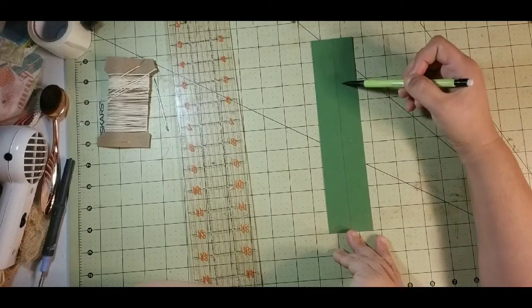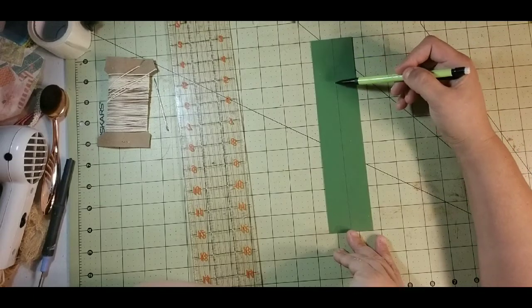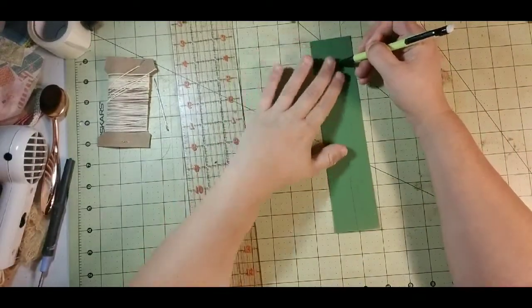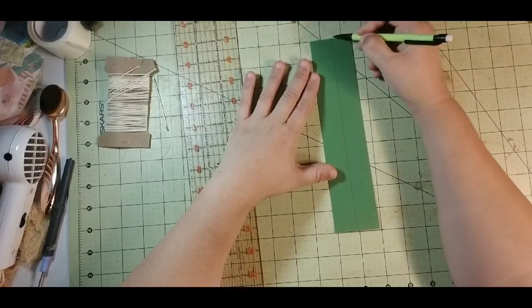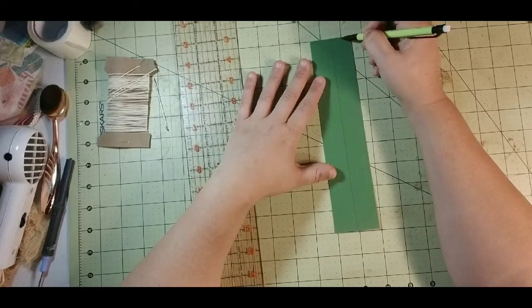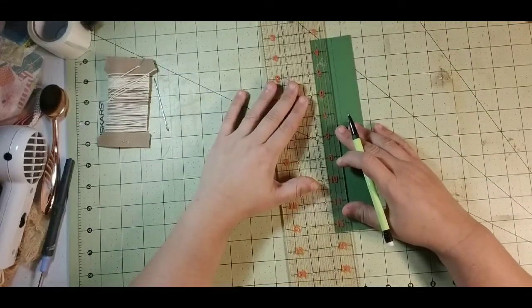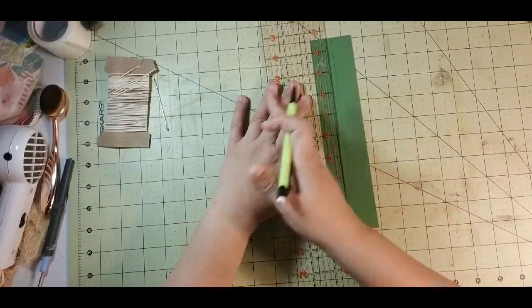We want to have our signatures evenly spaced, although we know we have a lot of stuff — our thing is sort of wide, so we are going to want to leave some extra space here. Because I don't want an inch gap between my signatures, I am going to mark 3 quarters and 3 quarters. If I have extra space, I would much rather it be towards my cover.